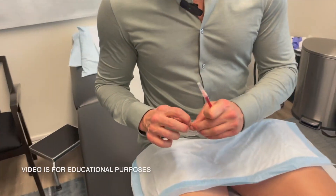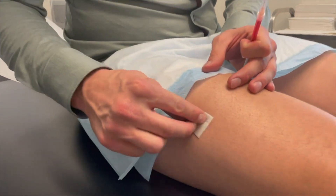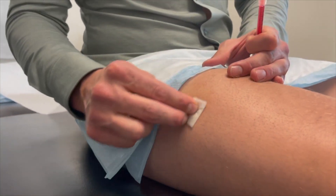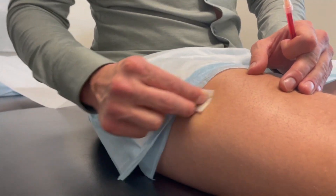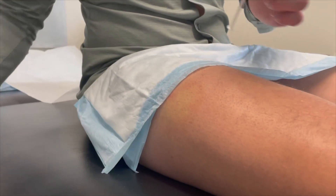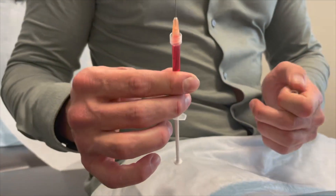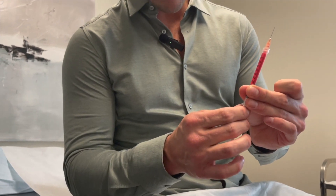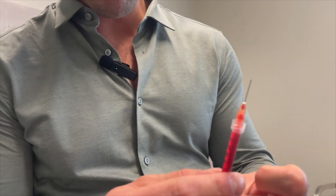I'll show you how to intramuscularly inject. The first step is to clean off the injection site. For this example, we'll be injecting into the thigh. You have three options for injecting — typically the thigh, the glute, or the shoulder. When you inject in the thigh, you're just coming off center to where your femur runs. After cleaning off the site, remove the cap of the needle. Double check to make sure there are no air bubbles inside the syringe — you can push the plunger up until you get a slight bubble of medication at the tip.